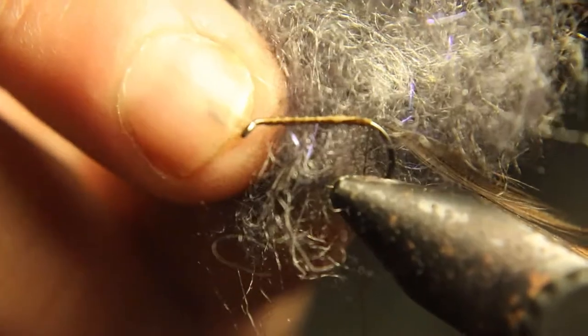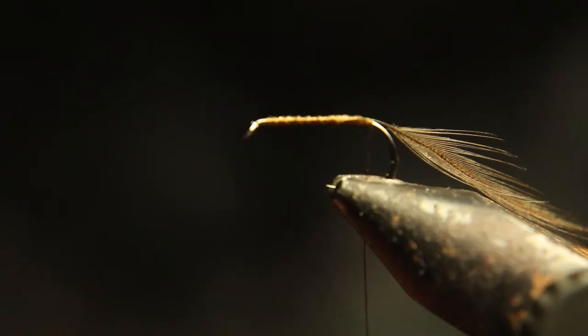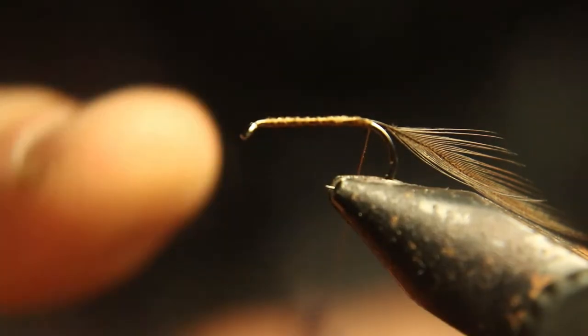Now we're going to dub with this black dubbing. If you're tying tan caddis, you can use tan or black, or we use this black UV dubbing. I'm going to wrap that up to about three quarters of the length of the shank.